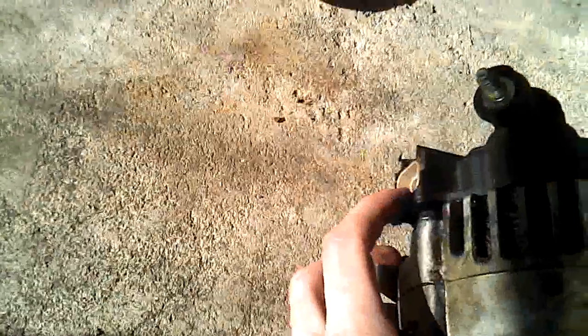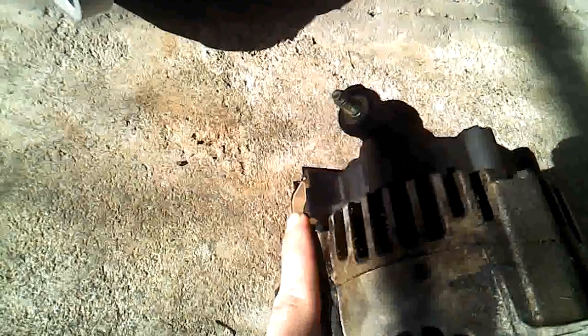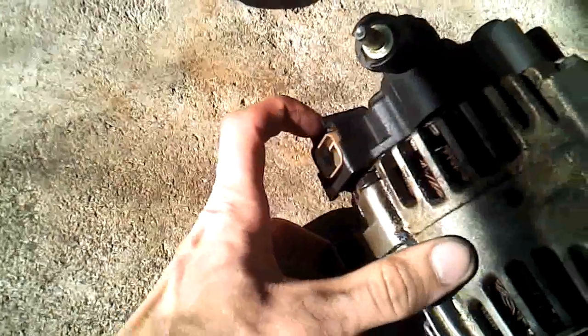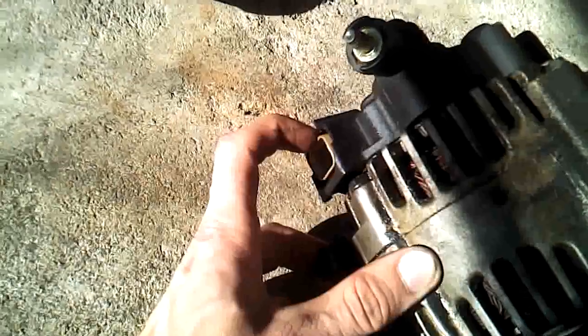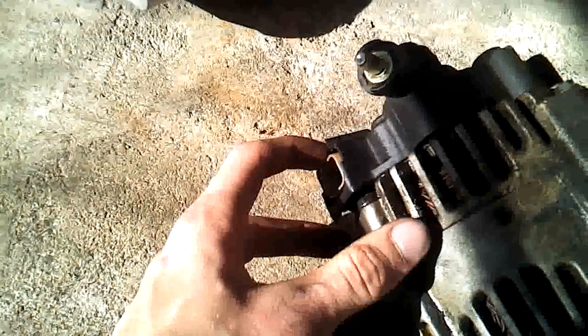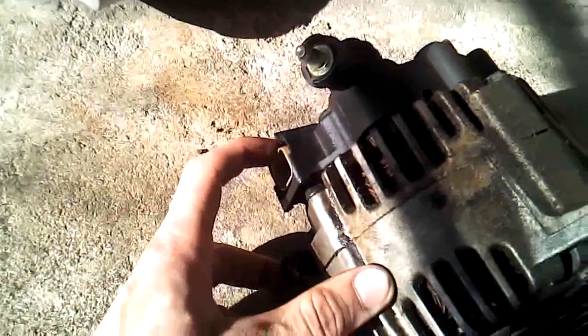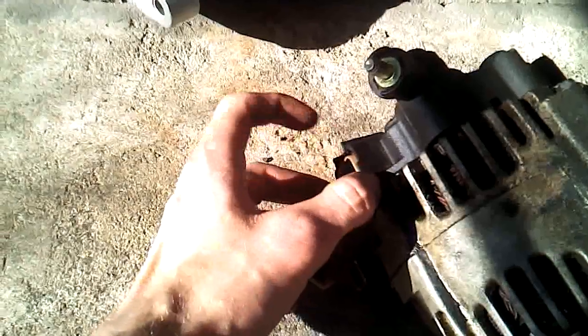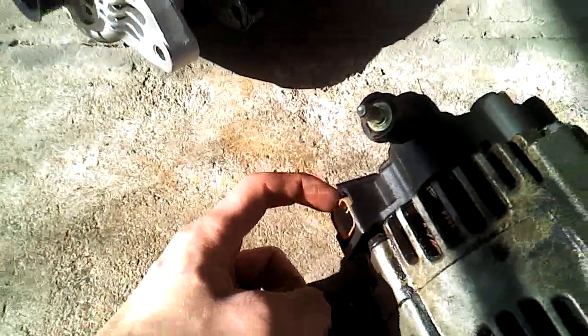Then there's this other wire that goes right in here. This one took me a while because I could not figure out how to disconnect it without breaking it or pulling the wires out of the clip. The reason is that the tab you actually press is on the inside of the engine, facing toward the engine. If you're sitting beside the passenger side tire trying to reach around — there's not much room in there — you can't see that side at all.